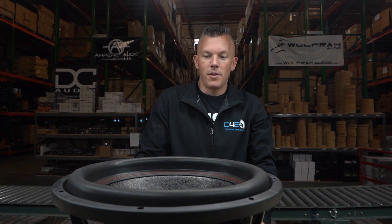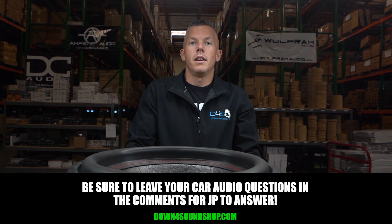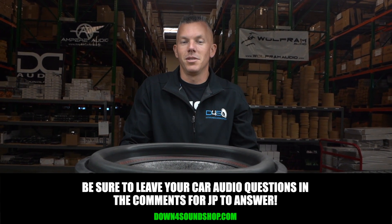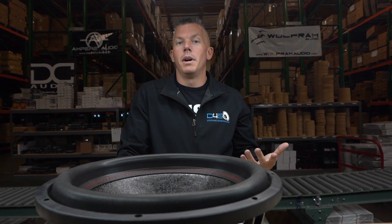I hope this information has been helpful. If you have any other questions feel free to ask them in the comments below and I'll try to answer them. I appreciate you asking questions — it helps me learn if it's something I don't know about, and it could help you learn something if I do know about it. Appreciate you joining me, we'll see you in the next video.